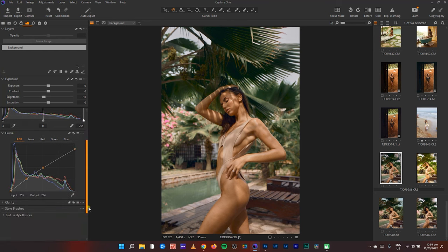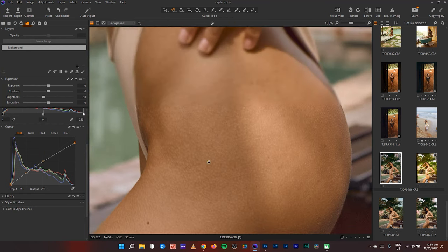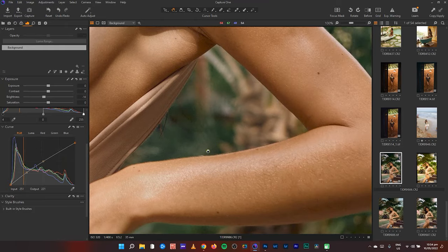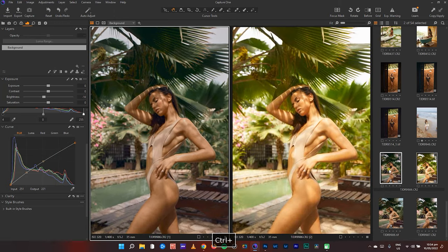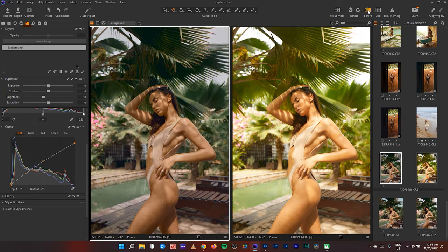One thing I want to explain: when you want to make an image softer, try to create an S-curve but in the opposite direction — instead of the S going this way, you can have it the other way. It kind of softens up the skin and makes it a little more glowy. Let's compare the two images — this is the before and this is the after.